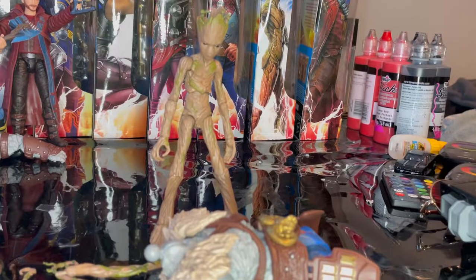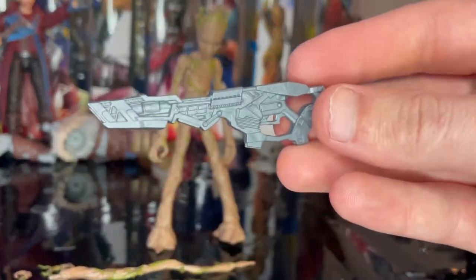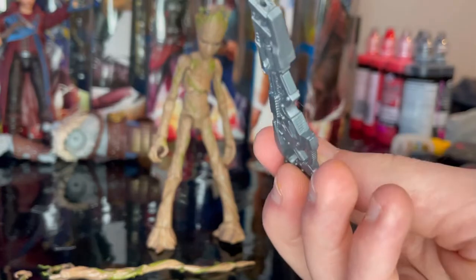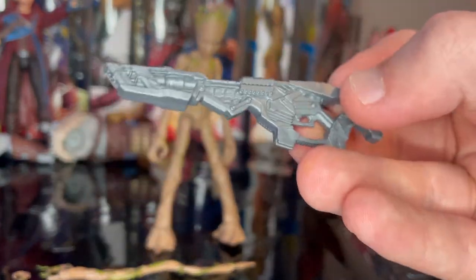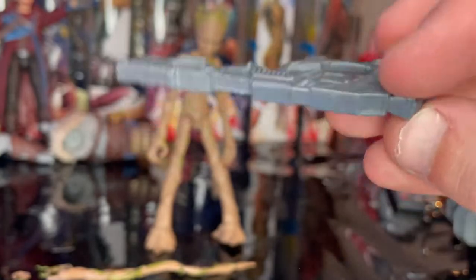Here is Groot out of the package. Let's go over the accessories. First we get Korg's torso, which we'll go over once we build him. We also have this really cool blaster — nice sculpt, all gray, and it has a peg so you can plug in blast effect accessories if you have them.